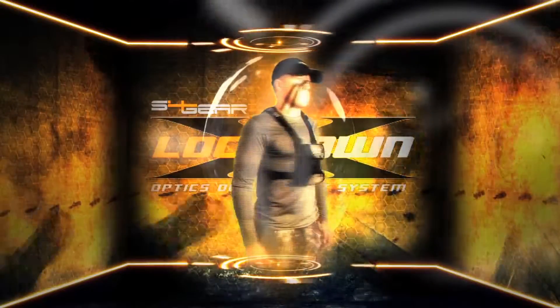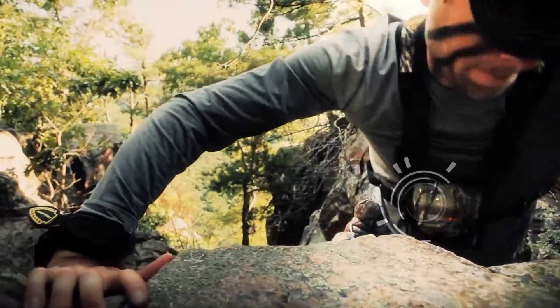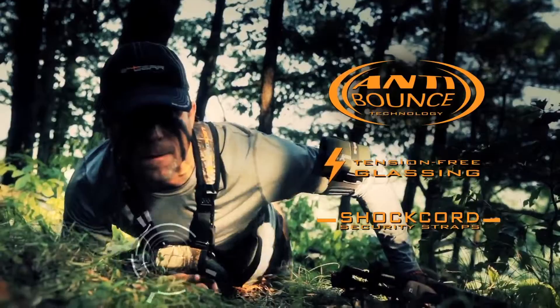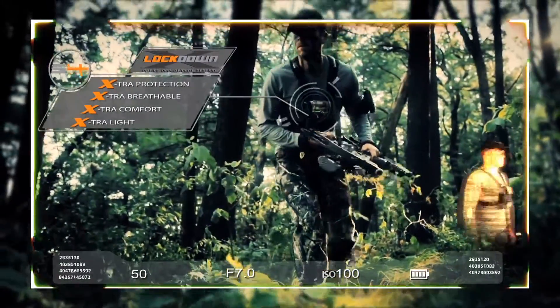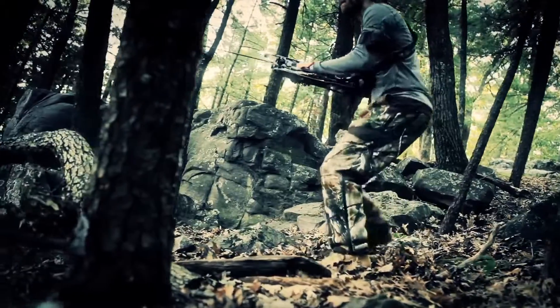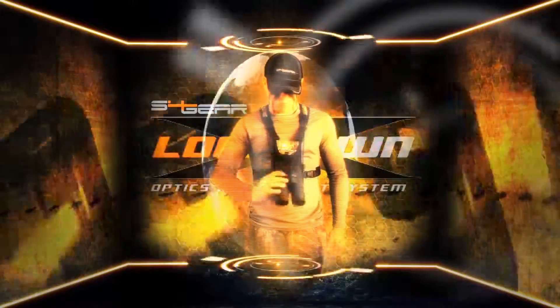The S4 Gear Lockdown X was built to correct problems of previous binocular straps, while providing low-profile lens protection and constant optic security. The Lockdown X provides extra protection, is extra breathable, extra comfortable, and extra light — unparalleled quality and craftsmanship to keep your glass secure in any condition or environment.